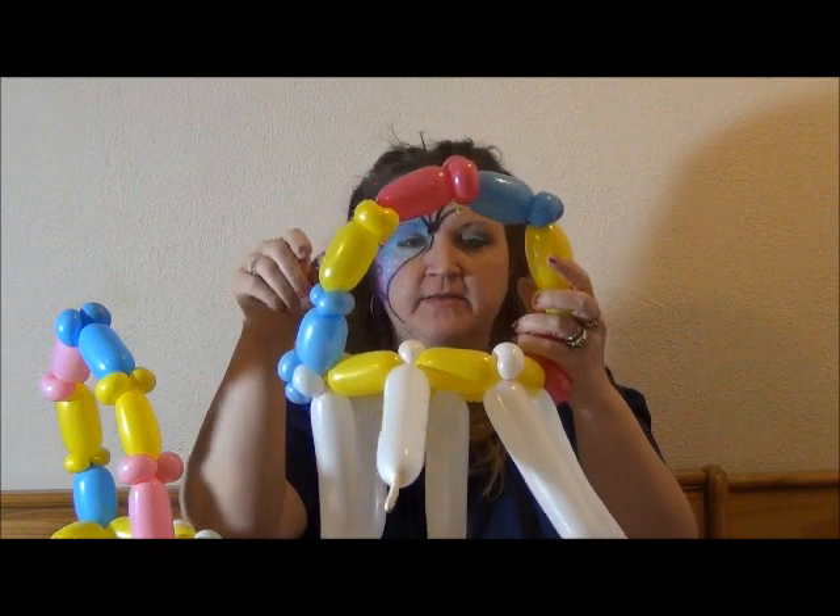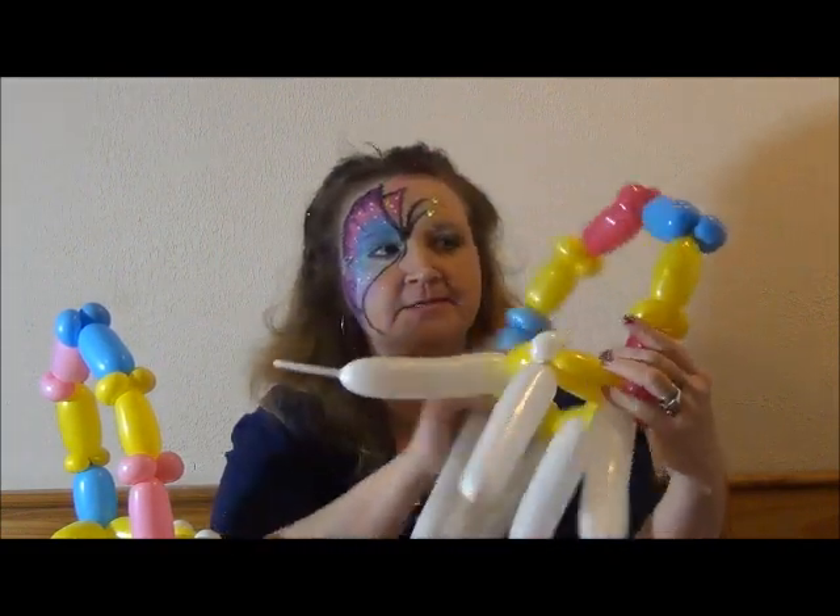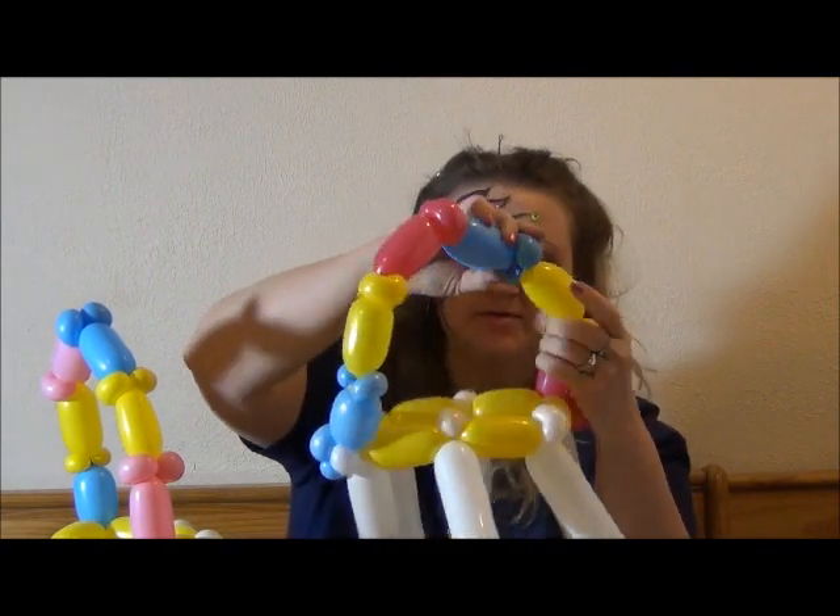I don't even usually bother straightening this out until I'm done. Here's row one. Yes, it's lopsided — that's okay, you can always fix that later.